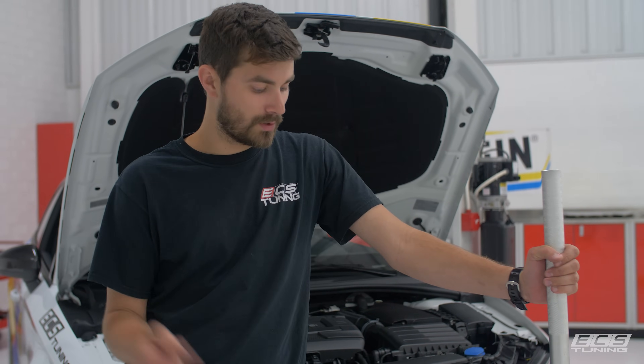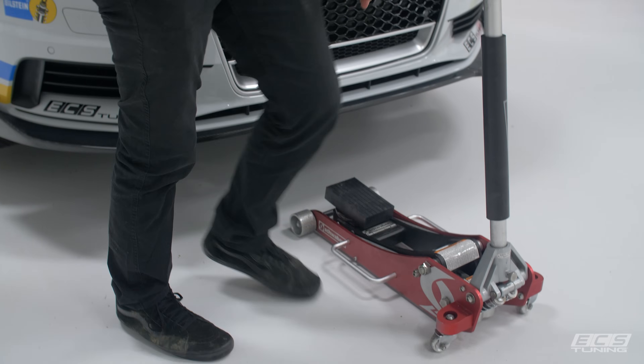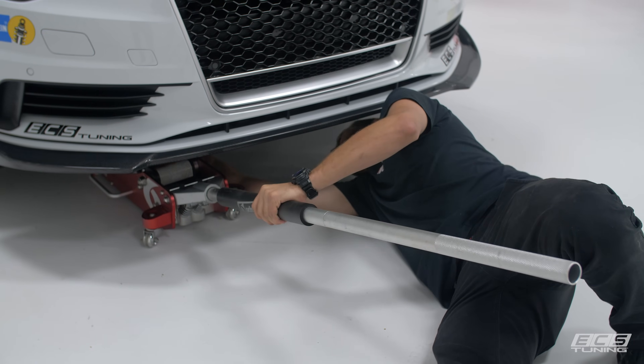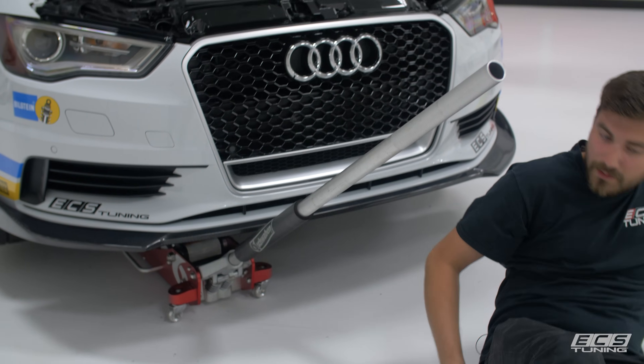Before we disconnect the engine mount, we need to support the engine. We're going to put a jack under the vehicle and jack up on the oil pan. I'm using a rubber block, but a piece of wood like a small 2x4 will work fine. You want to do it on the edge of the oil pan, which is its strongest point rather than the middle. Just enough to support it — you don't need to go crazy.